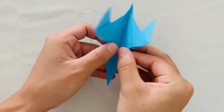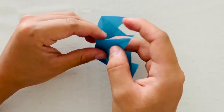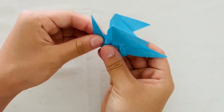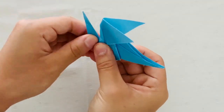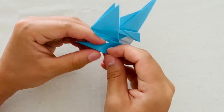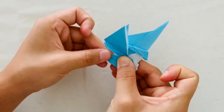Now we're going to make the dragon's head. So if you open up that front flap and then tuck in the paper and fold it back, you'll create its neck. Then make sure it's also at an angle. And then you're going to fold the ends of that triangle of its neck back. Don't forget to do so on both sides.